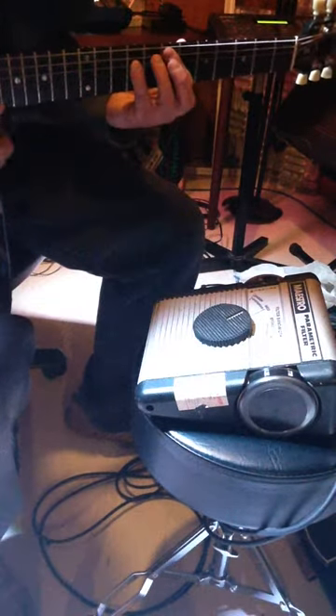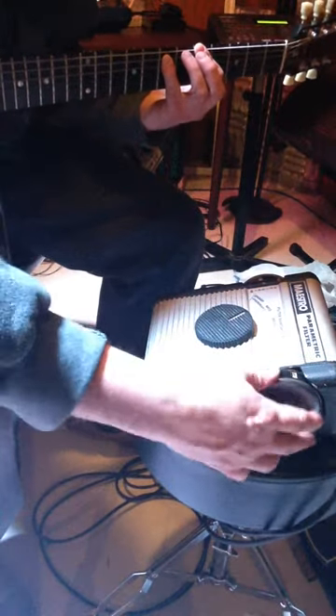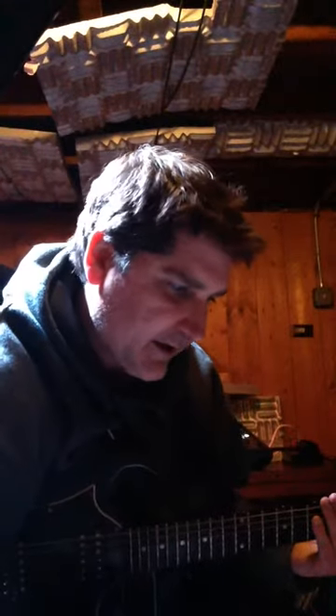It's got an overdrive built in. Very cool — there's a medium and sharp overdrive on the thing, and it's slick.